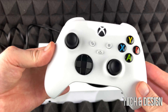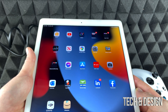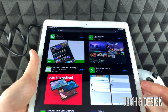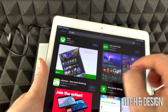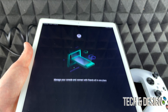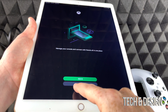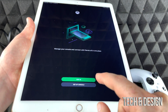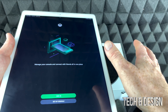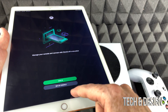Before turning anything on, you need to download an app — the Xbox app. It can be downloaded on a phone, tablet, or iPod Touch; it works on all of them. Go to the app store, search for 'Xbox,' and once you open it, it will ask if you want to set up a console — that's the second option and exactly what we want. Get that ready, then we'll turn everything on and plug into the TV or monitor.